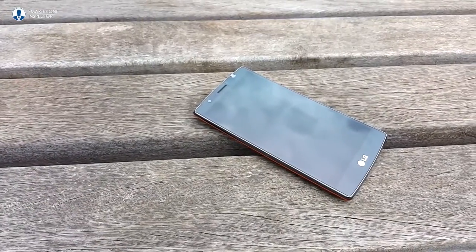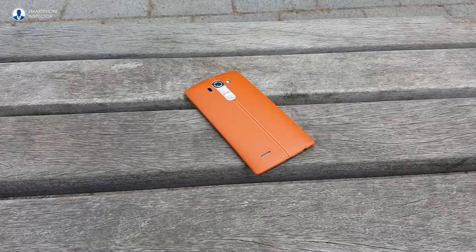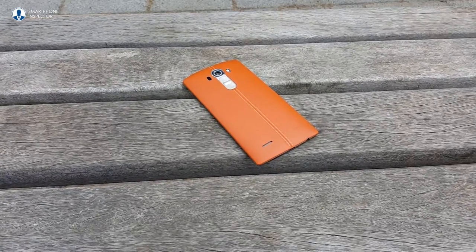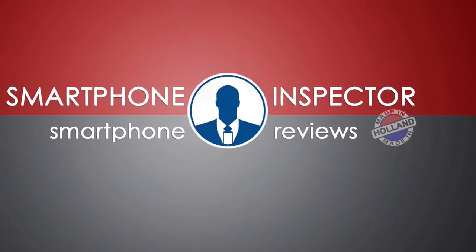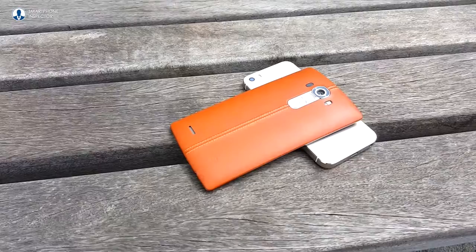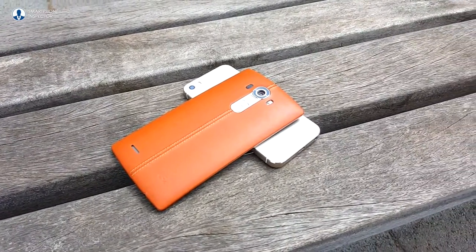Hey, what is up people, welcome to my first smartphone inspector show. Today I will give you my thoughts on the LG G4 that I've been using for a few weeks now, and walk you through the latest smartphone news and rumors. You've probably seen my unboxing and camera comparison video of the G4 against the S6 from Samsung — if you haven't, check them out on my channel.